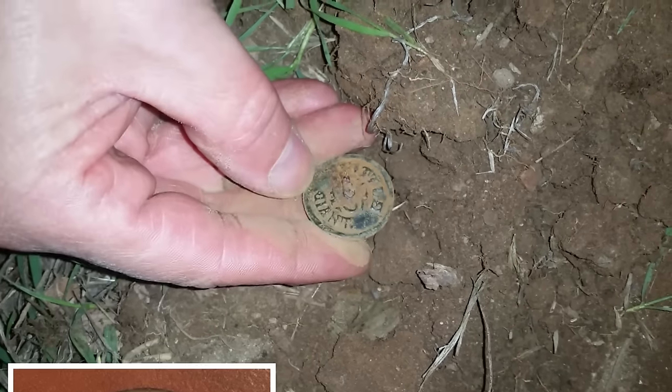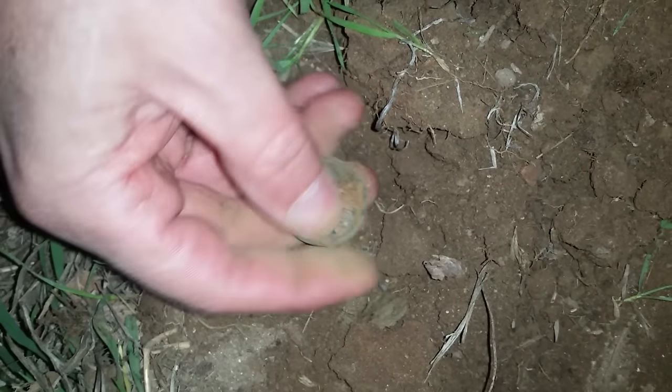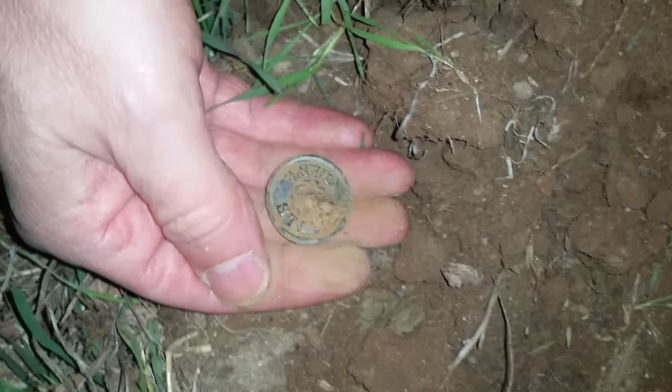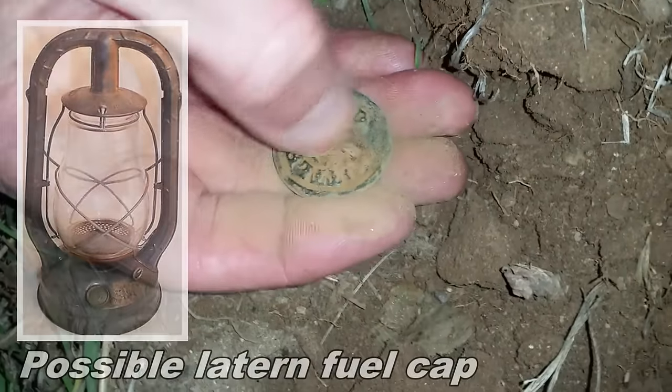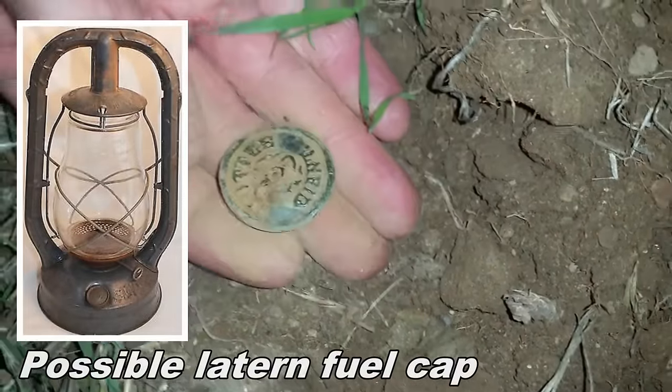Can't really see what it says - we'll get a brush on it and get a picture of it, try to figure out what this is. But 'Little Giant' is what it says on it. Little Giant. Okay, clean that up and see what it is.